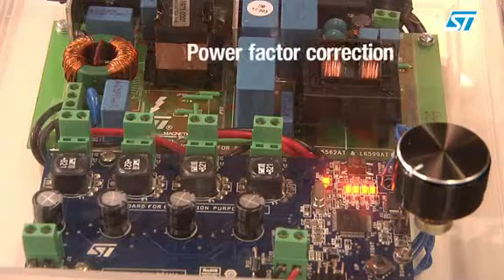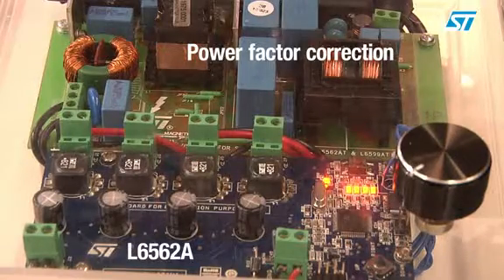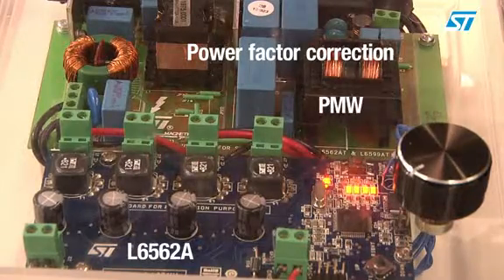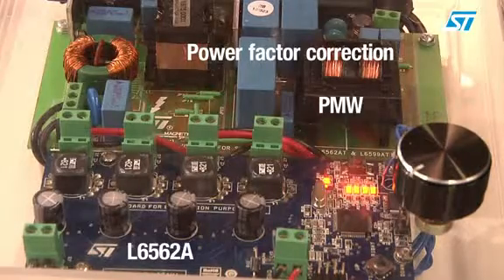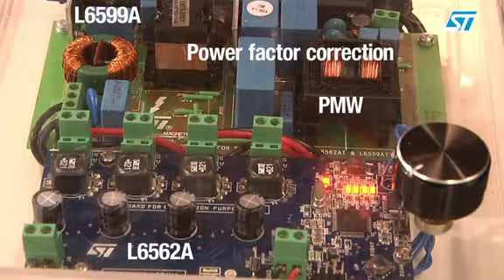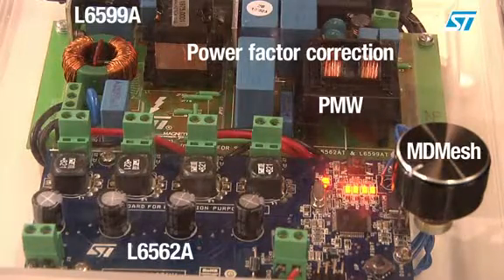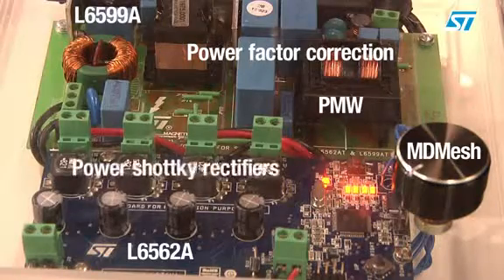A power factor correction stage driven by our L6562 and a PWM resonant stage driven by our L6599. We also have three high voltage MOSFETs belonging to the MDmesh 2 family and two power Schottky rectifiers.